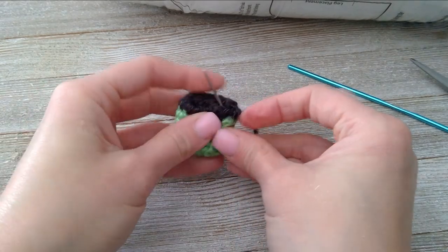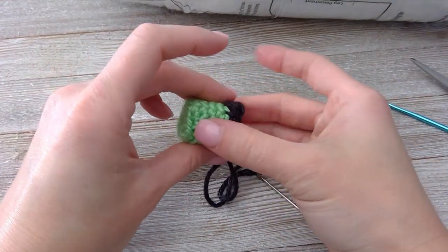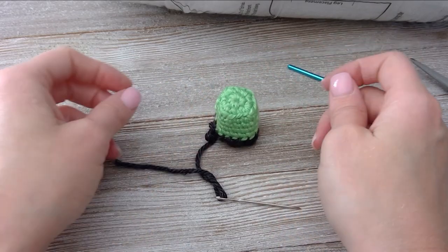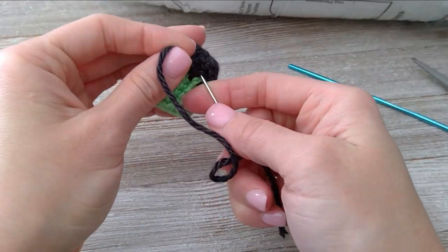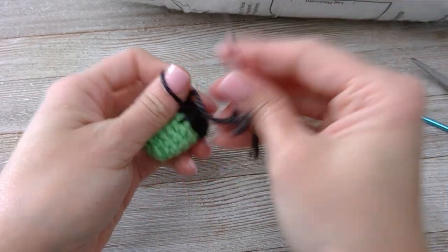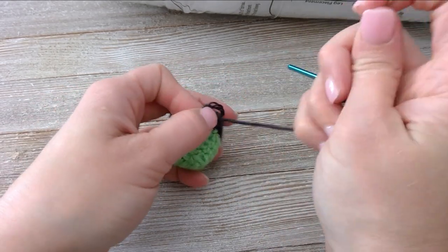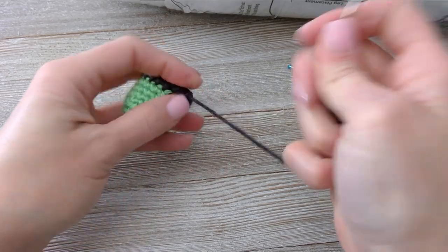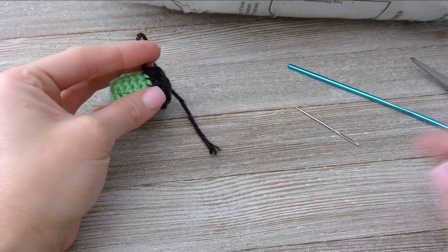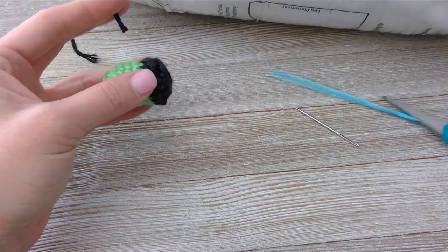Make sure to mold it into that square shape, and there is one foot. Go ahead and insert your needle into the work, putting your thumb through that loop, twisting it, and come in from the back to make that knot. Insert your needle through, grab your scissors, and cut that off. Your foot is done.